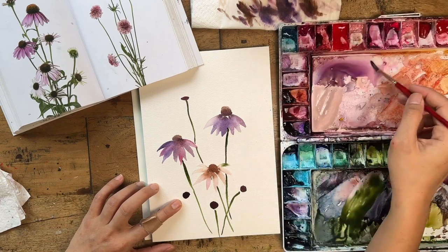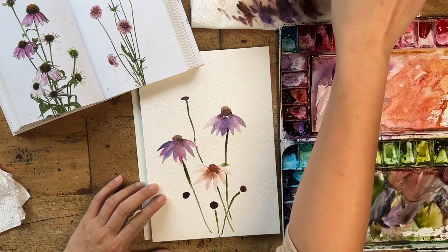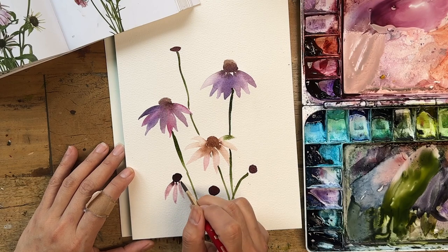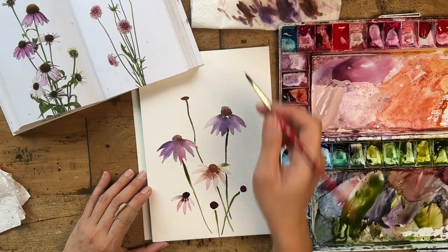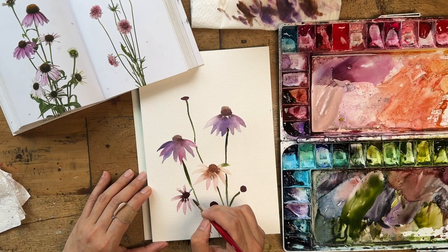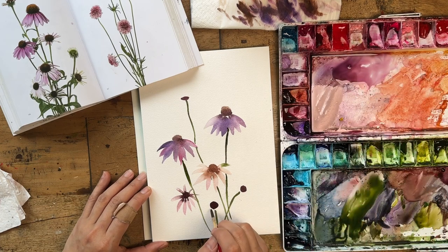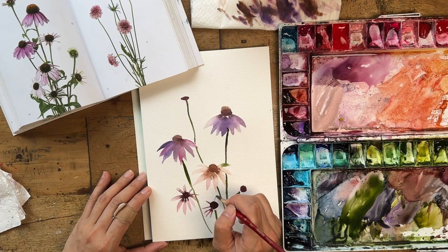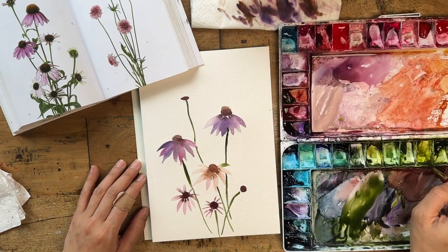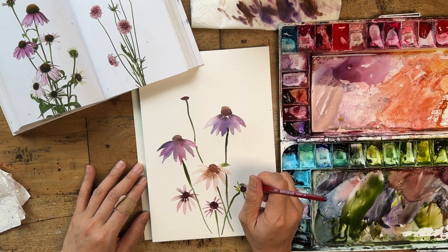I've got some stems, and now is probably a good time to put some petals on. With florals, timing is quite important because you want to take advantage of wet-on-wet opportunities, but you don't want it too bleedy or too wet either. I'm an impatient person so I tend not to wait enough — learning to be more patient! I'm noticing these echinacea have really scruffy, cute, thin petals, so I'm taking advantage of that.